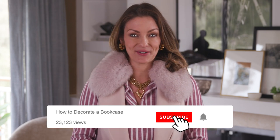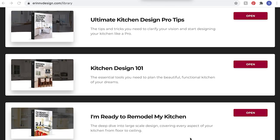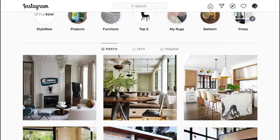Thanks for watching the video. Don't forget to like it below and subscribe to my channel. Also click the bell so you know when I post a new episode. Feel free to leave questions or comments. If you're remodeling your kitchen, bath, or interiors, check out my courses on airnvdesign.com. Follow me on Instagram at airnvstyle.